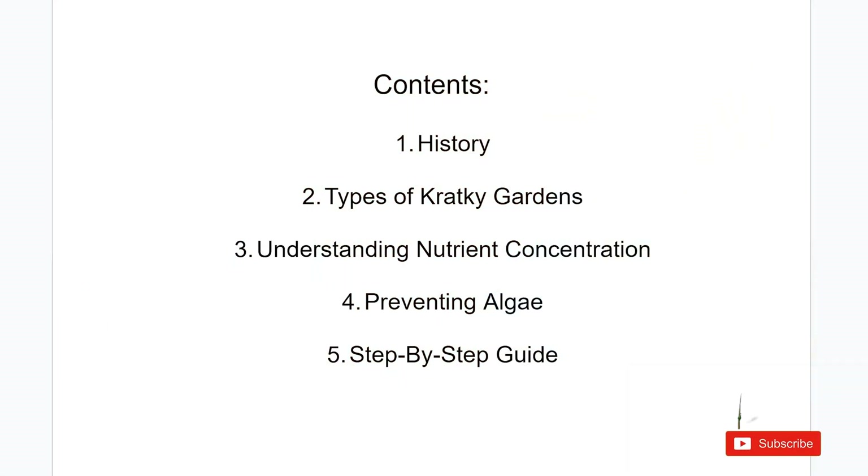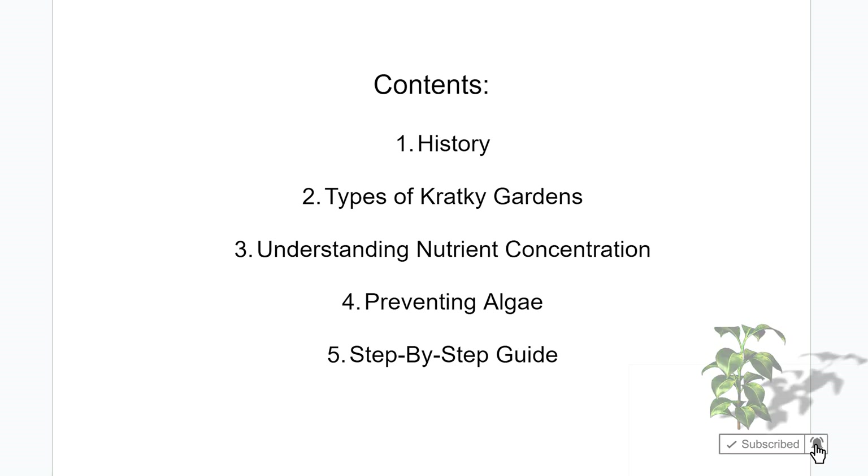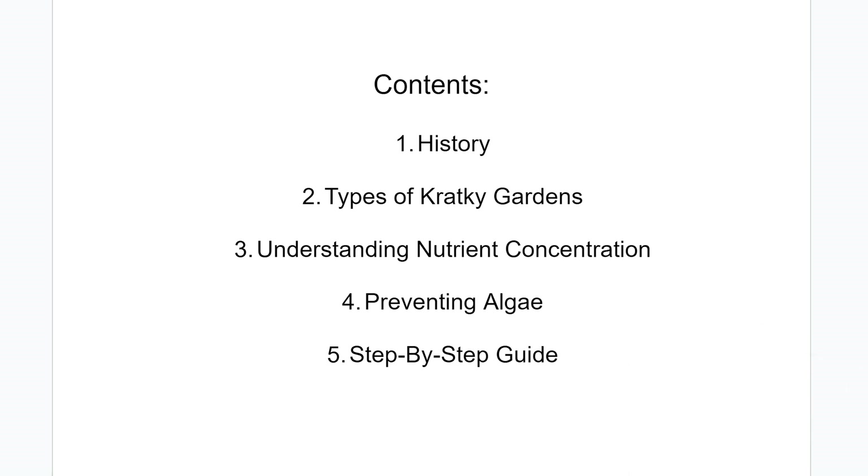I'm going to be covering five things in this guide: starting with the history of the Kratky method, types of Kratky gardens, understanding nutrient concentration, preventing algae, and then I want to run you through a step-by-step procedural guide to starting your Kratky garden.